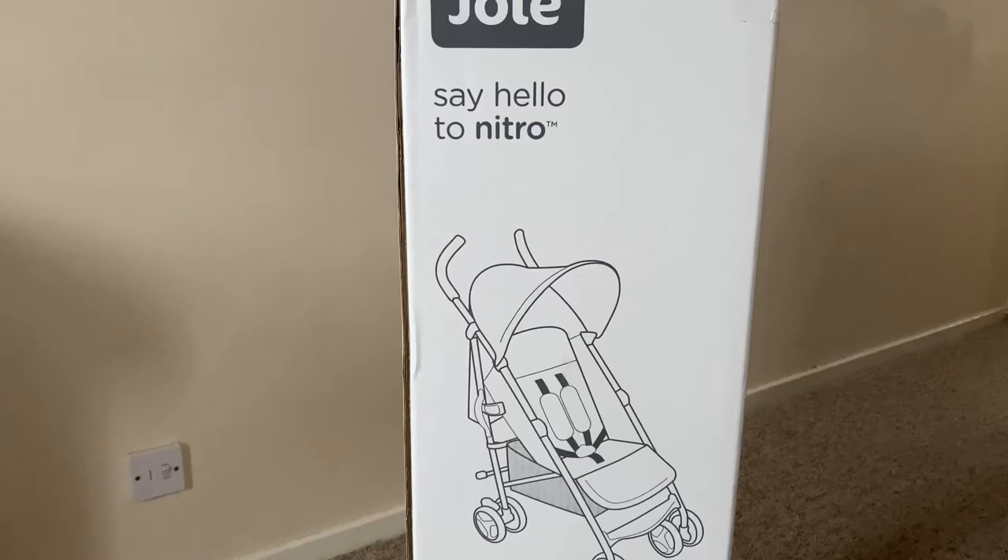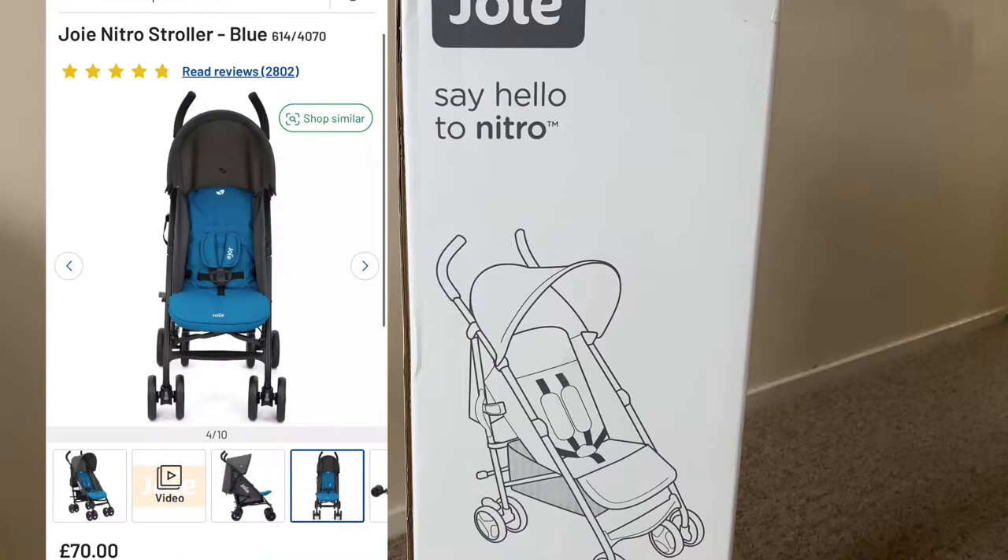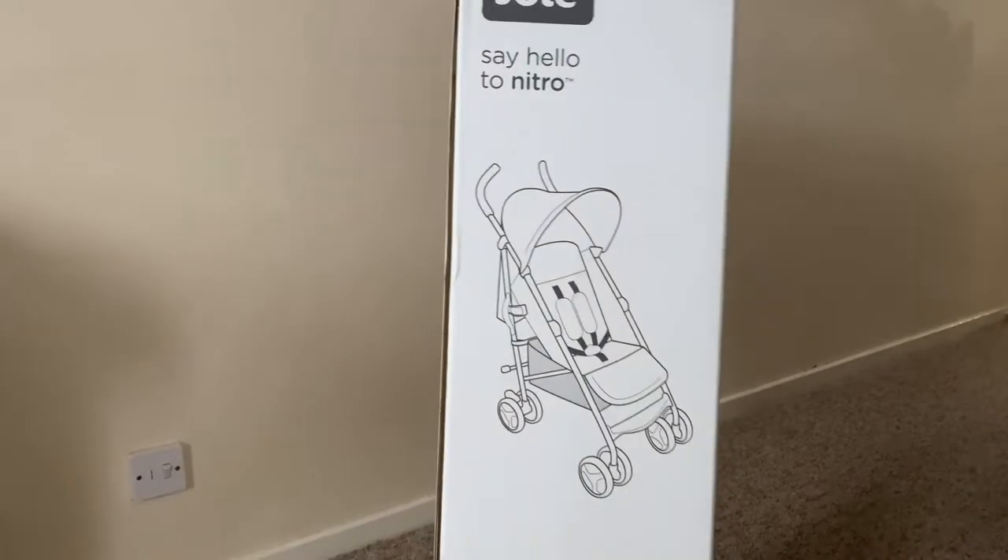Hi everyone, in today's video I'm going to be unboxing and showing you this Joie Nitro stroller. I purchased this from Argos UK — for my UK viewers you'll know Argos. I found this to be the cheapest on Argos; I did have a look at other websites but Argos are selling this the cheapest at the moment. I'll leave a link below this video for where I found it cheapest.